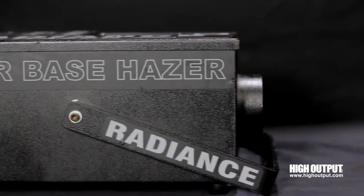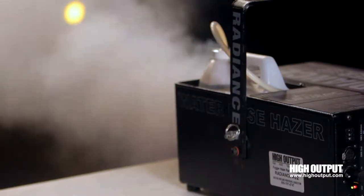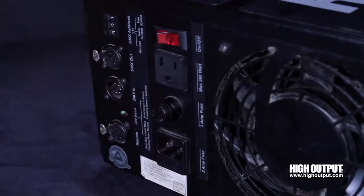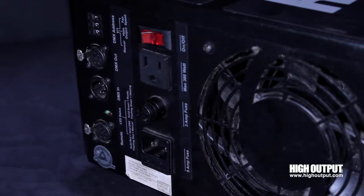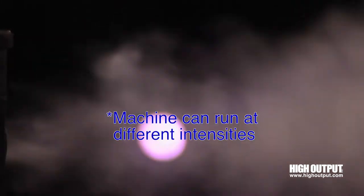Ultratech's Radiance Hazer is the leading haze machine that uses water-based haze fluid. This compact haze machine can be run either manually or through DMX. Simply plug it in, let it warm up, and your stage will be filled with an even haze in a matter of moments.